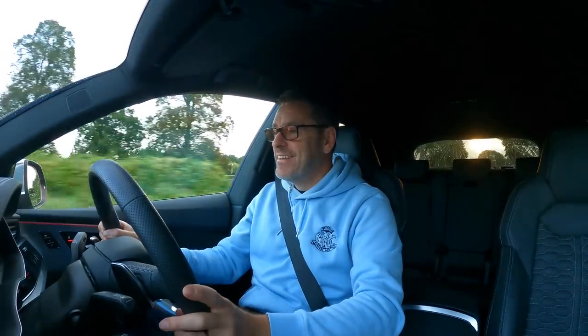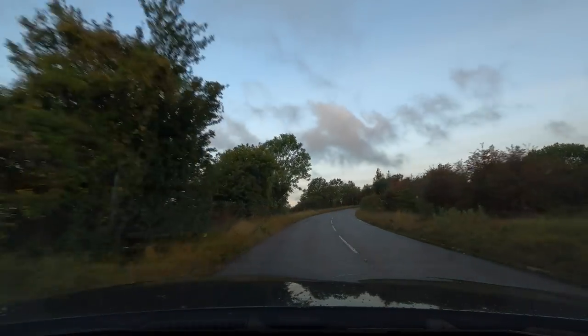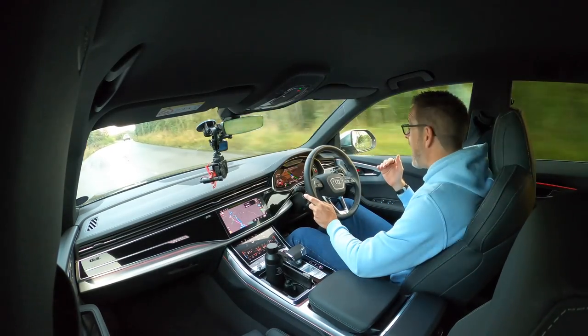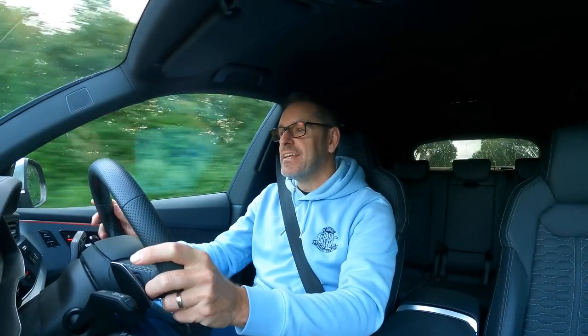In sport mode down a road this thing really gets a wiggle on — it's ridiculous. I honestly don't know how you move this much mass so quickly. It's a ridiculous car — but I'm starting to really like it.